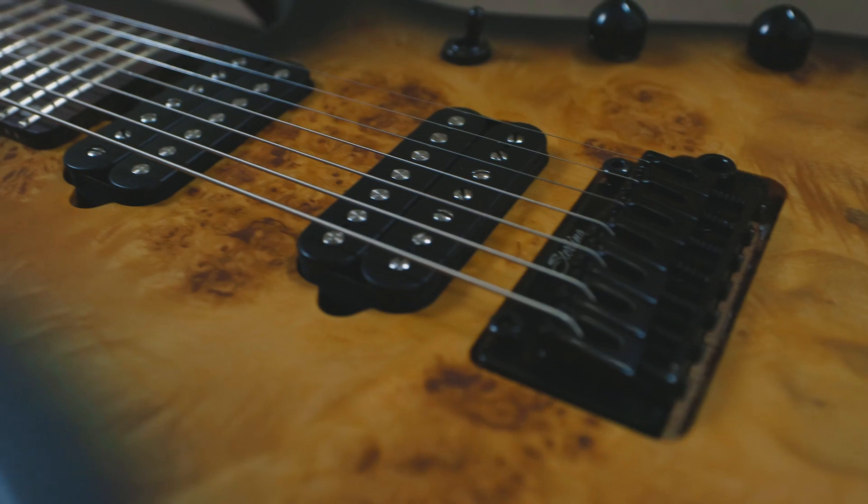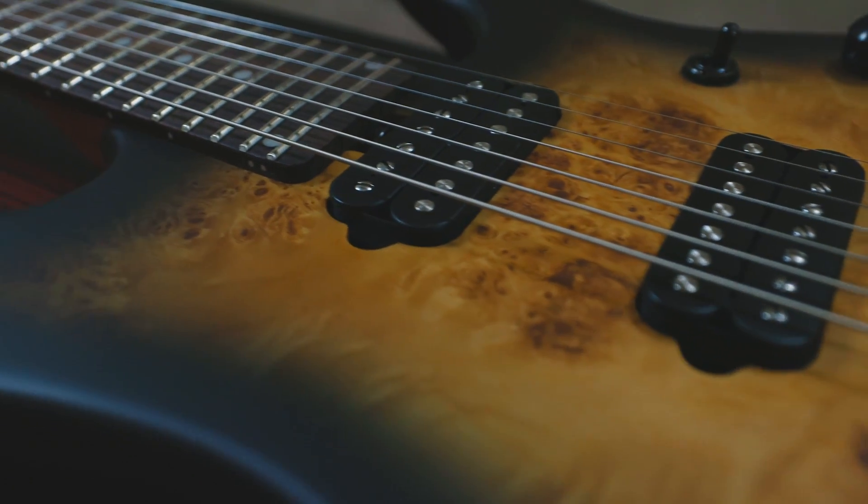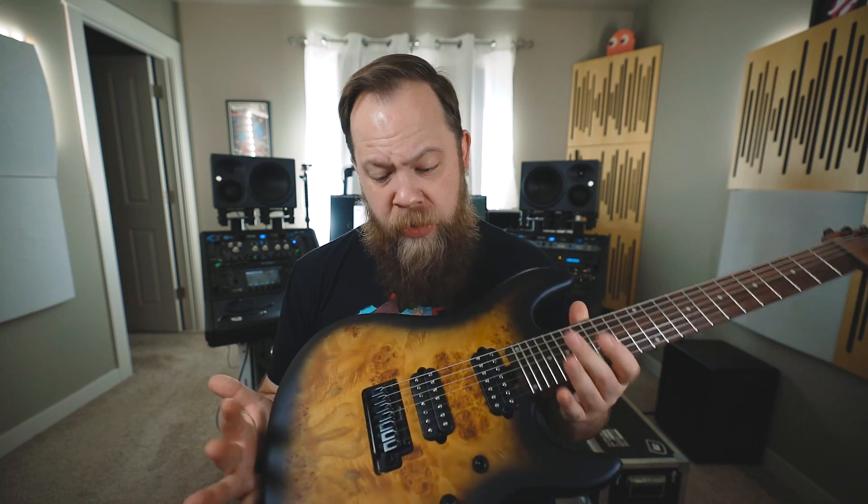Rounding out the appointments are seven locking tuners, black hardware, a two-point modern tremolo, and a battery in the back because this is an active guitar. This retails for $899 in the United States — a very, very good deal and a lot of bang for your buck for this seven-string.